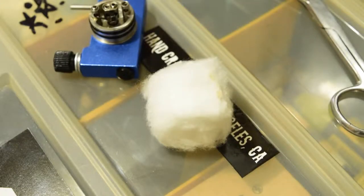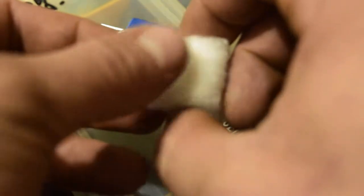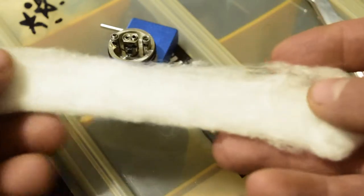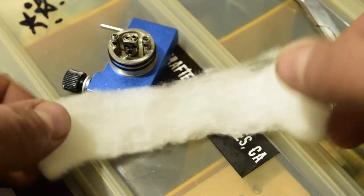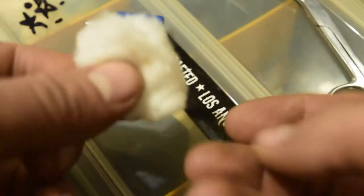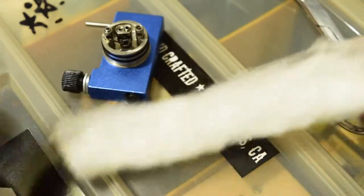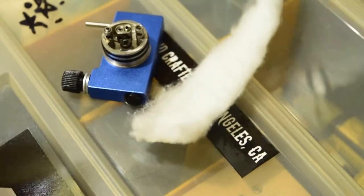I'm going to show you how to wick a single or a dual coil. This wicking method can apply to any kind of standard regular wrapped coil. This is a regular organic cotton ball from my local pharmacy — they usually come like so. You find where they're open, then you pet the sides out and get the knots out.